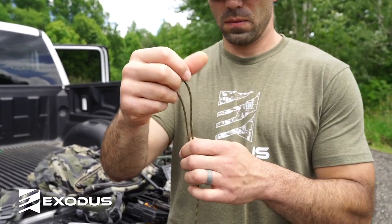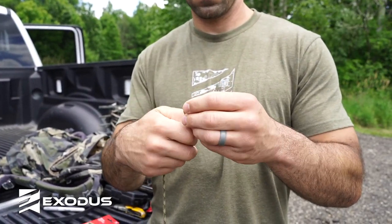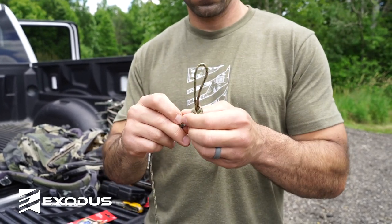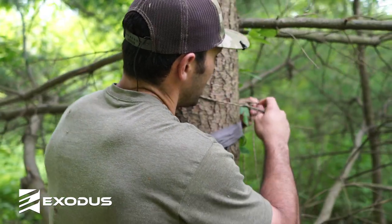All we did basically is take six or seven feet of paracord where we tie some type of loop knot, a figure eight knot, where you create a loop in one end, and then we take our tag end and just feed it through the back of the camera. We're going to get this thing mounted up and show you exactly how we cinch it down and the difference between the two setups.